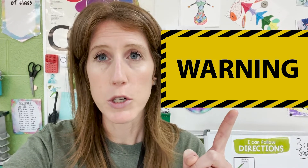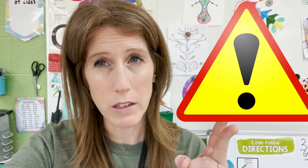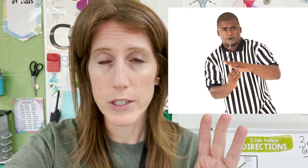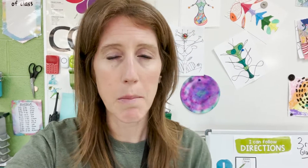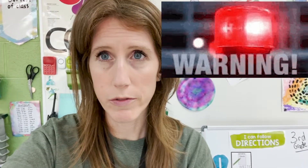Remember, you have three consequences to those rules. Number one, you get a warning. Number two, you get a second warning. Third time you break a rule, you're going to time out for 10 minutes. After 10 minutes, we'll say come back, you've done your time. If you break it a fourth time, you go to time out for the whole rest of class.